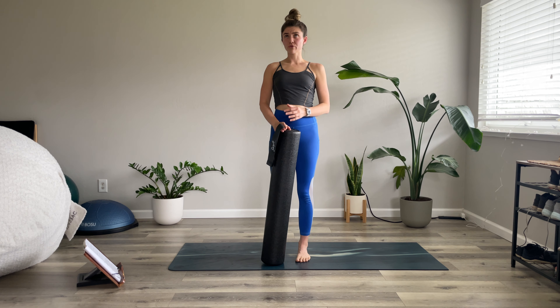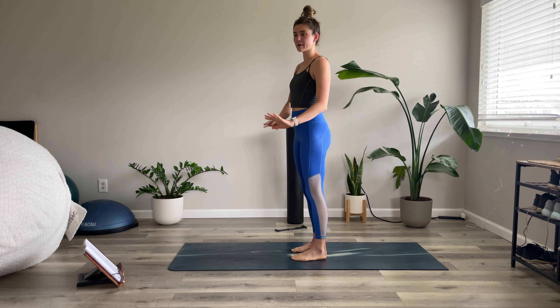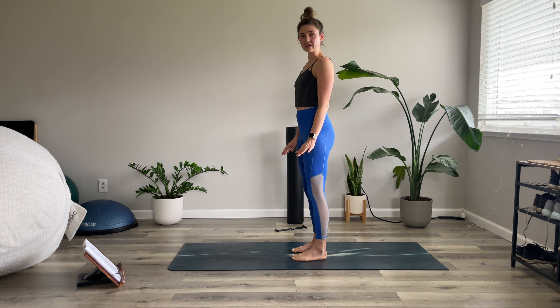We're also going to use a foam roller. You don't necessarily need it — it's just going to add a little extra to the exercises, but you could also just use your body weight for everything today. Or you could have a yoga block instead of the foam roller, or a little ball that you can put underneath your knee. These are the two props we'll be using in this foundational flow.